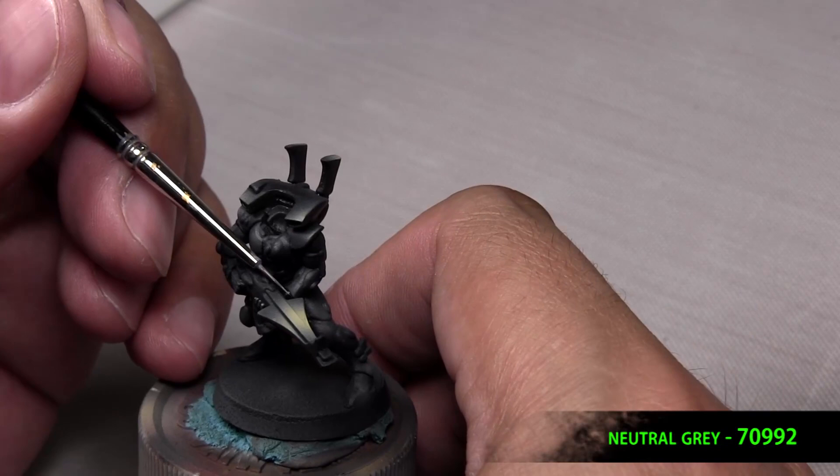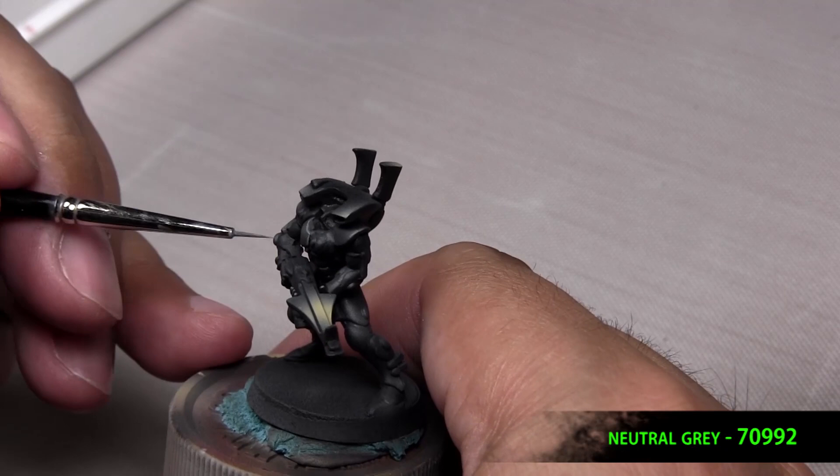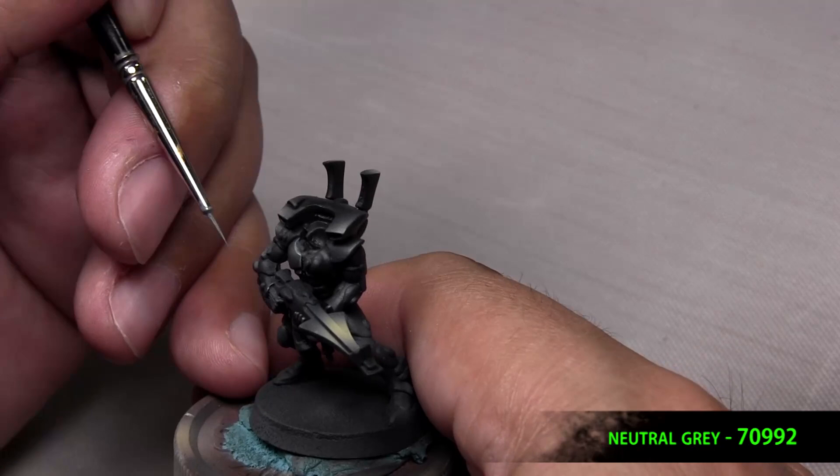The first edge highlight will be neutral gray. I like this color because it goes on bright so I can see it, but it dulls down and gets darker as it dries. So immediately you can see where you put the stuff, but it's not too much of a drastic change.